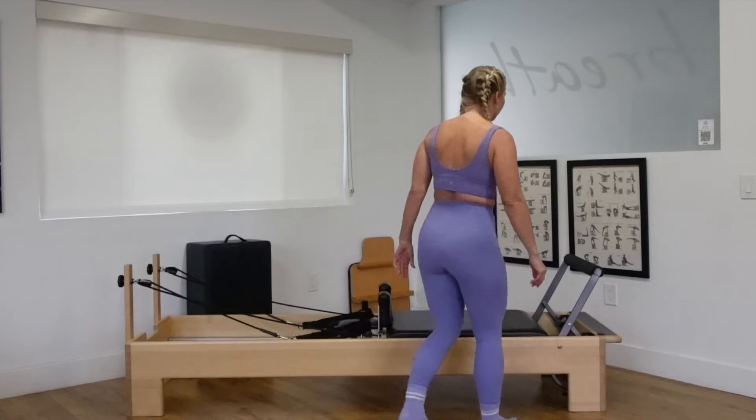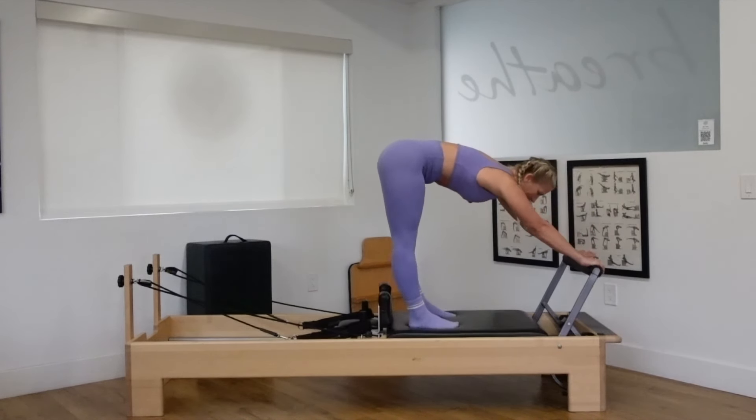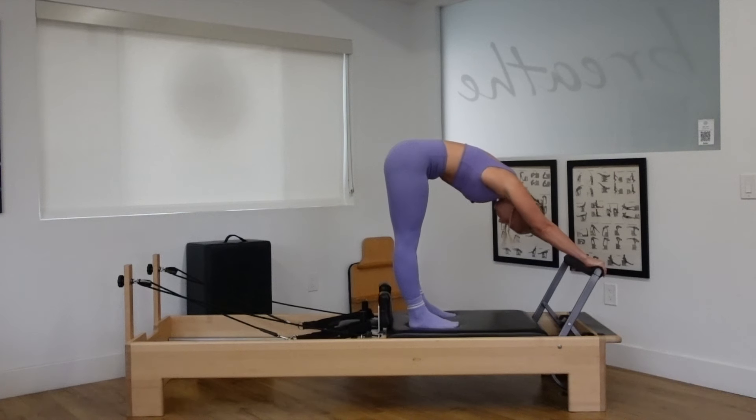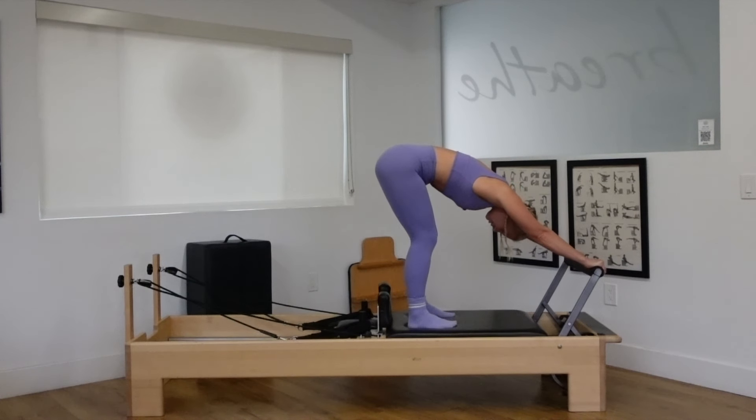Stand up on your reformers with that one red spring on. Feet at about hip distance, hands on the foot bar, two straight arms, two straight legs. Widen your shoulders, a soft bend of the knees. Tuck your chin. Look at your belly button or in between the inner thighs. Take a deep inhale through your nose to prepare.